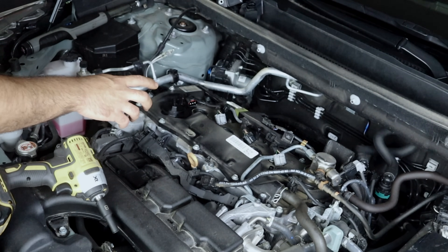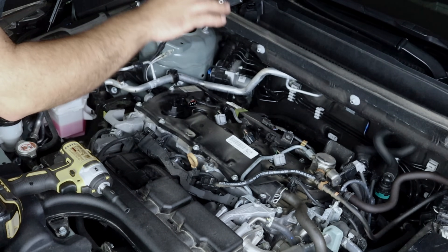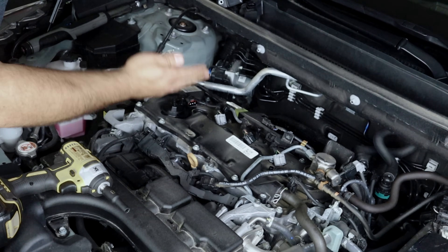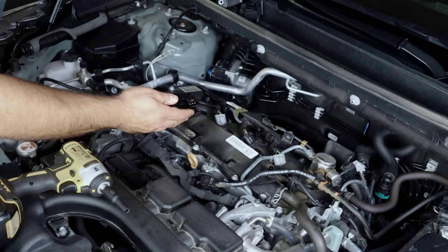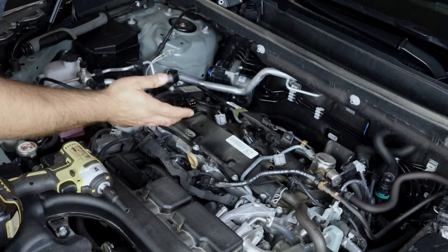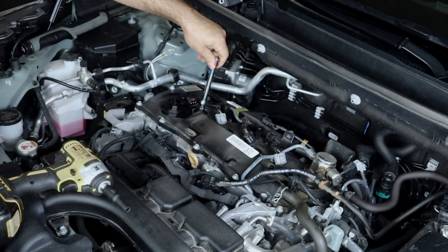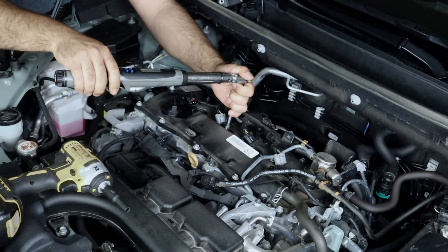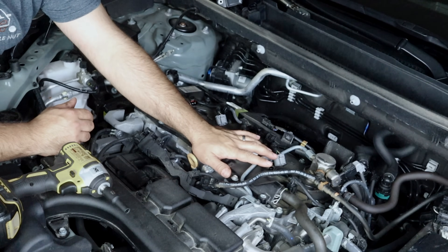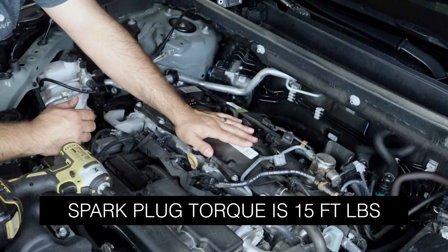Let's install the spark plugs. I always recommend this in all my spark plug videos: do not use anti-seize or anything on the threads — just install the spark plugs as-is. The most important thing is that you torque them to specification. If you don't have a torque wrench, I'll have budget recommendations on my Amazon affiliate store. All spark plugs are torqued to 15 foot-pounds. This applies to your 2.0 and 2.5 Dynamic Force engine, whether hybrid or non-hybrid, Corolla or any other model with the M20A or A25A.